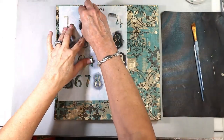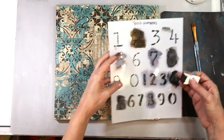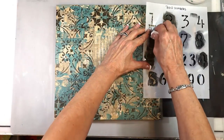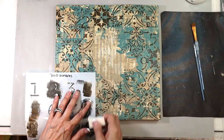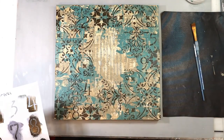Pulled out some numbers — gotta have some numbers. I haven't used numbers in a while and it just felt right. This is the Big Bold Numbers stencil or something like that. All of the supplies will be listed — the link to the supplies is down below in the YouTube description box or on the blog.